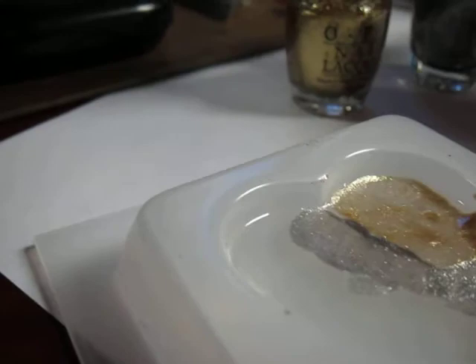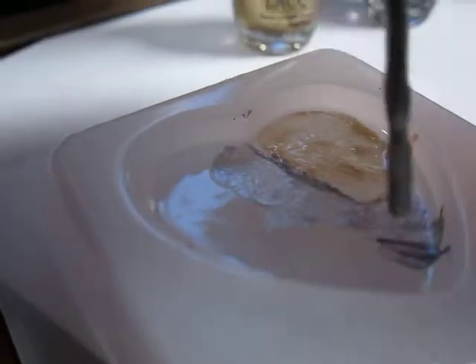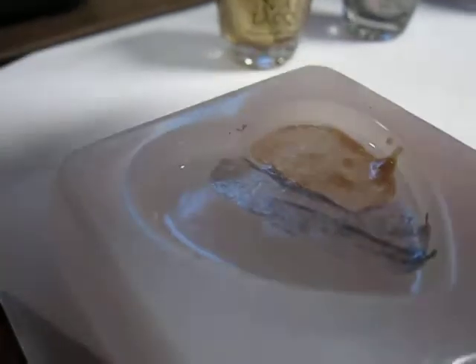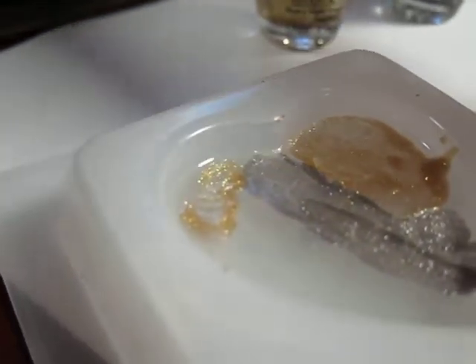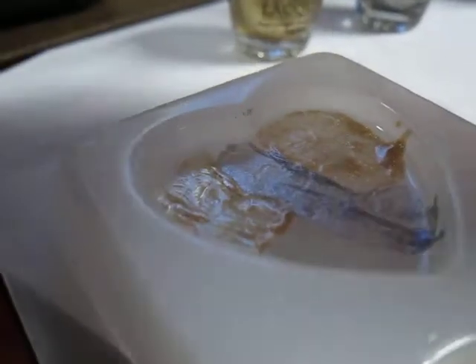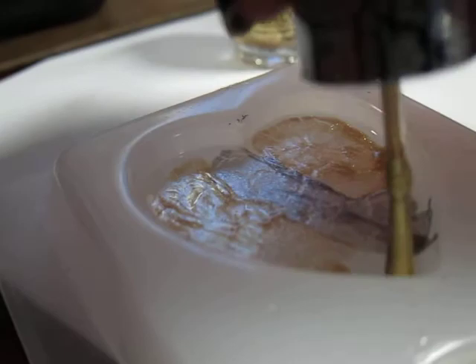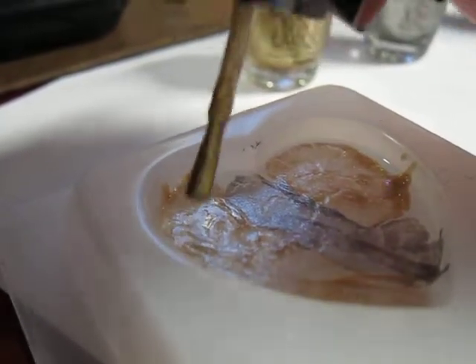I don't know if these polishes are available anymore. I know some of them you can find — I've seen the gold at Ulta recently, but I have not seen the silver. I know they always have the red, the black, and the basic colors available if you want the OPI stuff. I was just at Walgreens this week and they do have a whole shelf of shatters — everything from lime green to yellows, reds, and pinks.